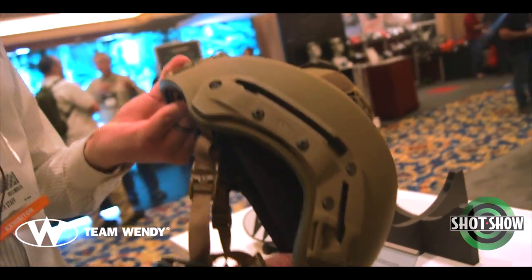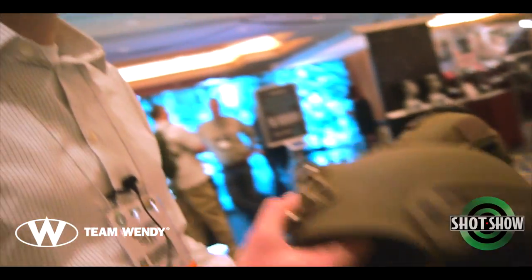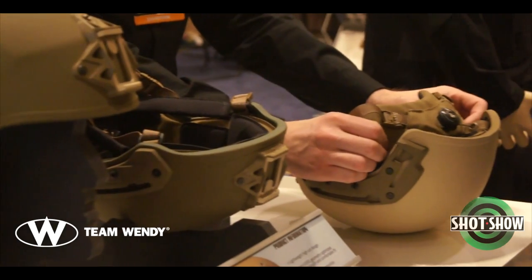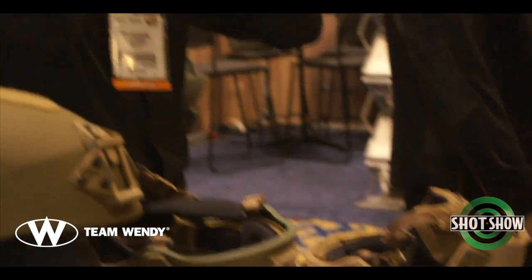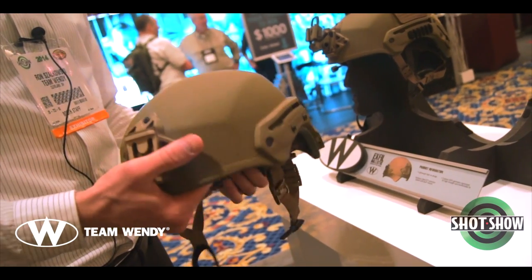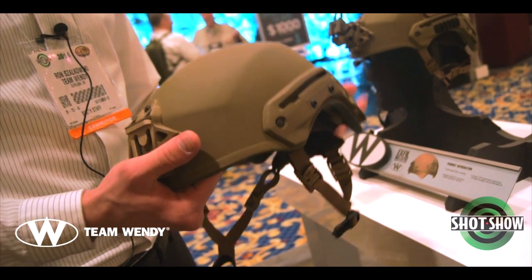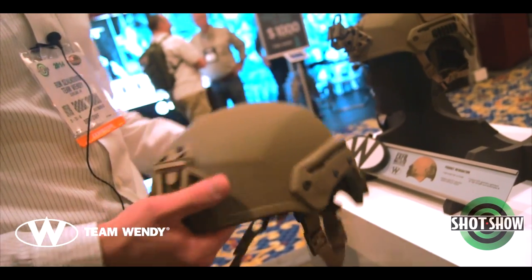What we're targeting with this helmet is a third-quarter release this year, and it would be under two and a half pounds finished — that's including the retention, rails, and shroud. It will meet NIJ Level IIIA, your standard 9mm at 1,400 feet per second, and fragmentation — specifically the 17-grain V50 at 2,460 feet per second.